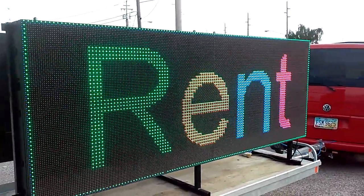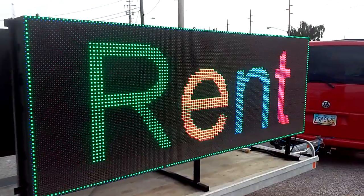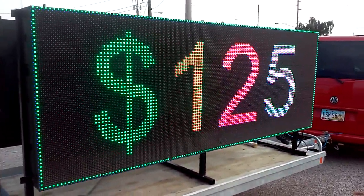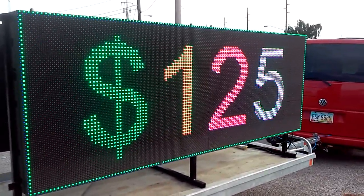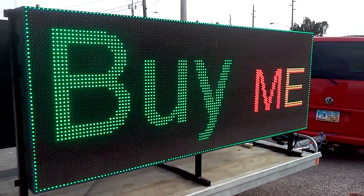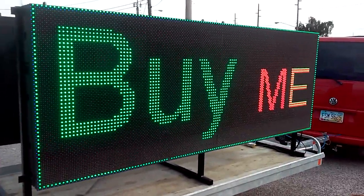ledsigns.com is pulling a lot of success for a client of ours at a hotel. They went from booking 3 to 11 rooms a night to booking the hotel solid many nights. ledsigns.com rents for $125 per day on a 14-day minimum limit.